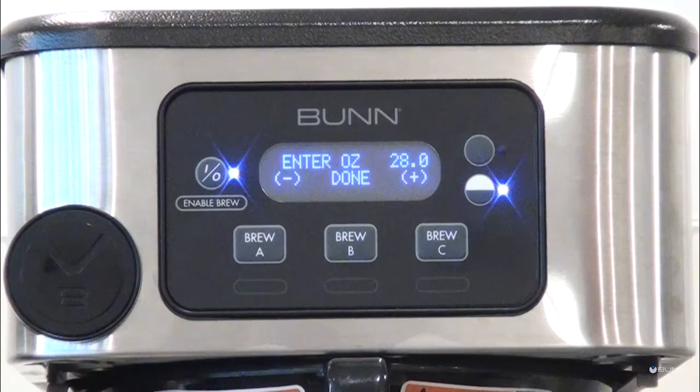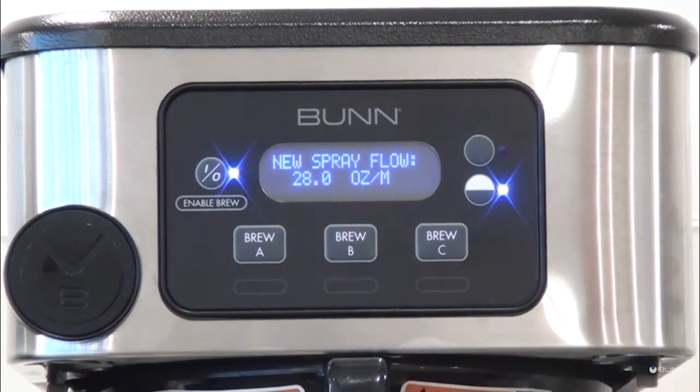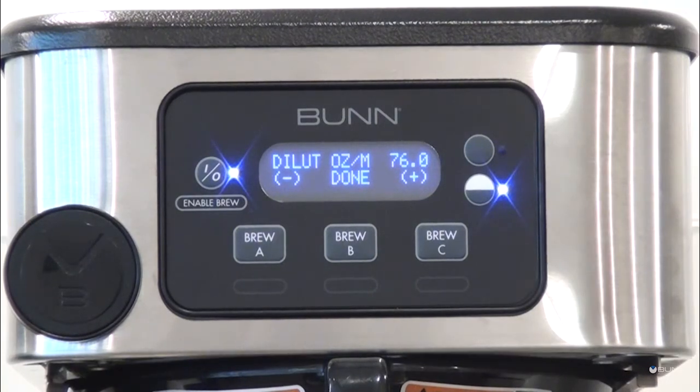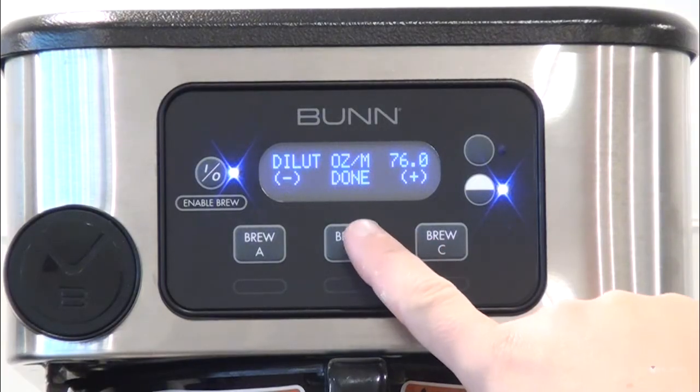The brewer will display the new spray ounce-per-minute flow rate. The 'Dilute Ounce Per Minute' flow rate screen then appears. Select the menu by depressing the center button.